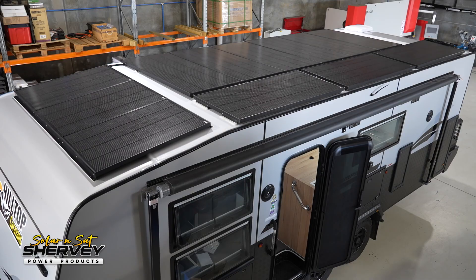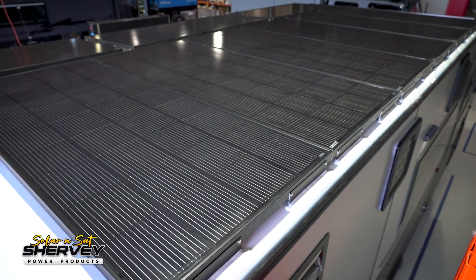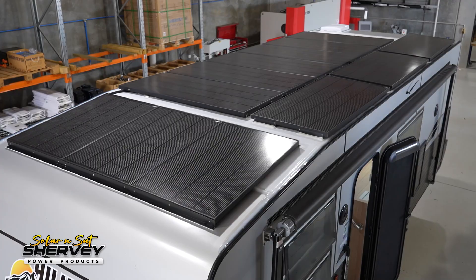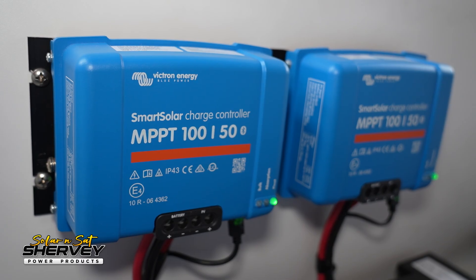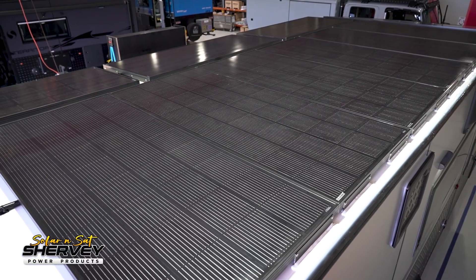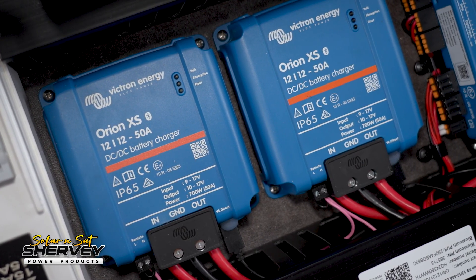Right off the bat, we have 2,190 watts of solar — just 10 watts short of our 2.2-kilowatt target, but not too shabby for a standard caravan. That's made up of nine 200-watt solar panels and three 130-watt solar panels, giving very quick solar charging. We've married that up to a 150/100 Victron MPPT and then two separate 100/50 MPPTs — three solar controllers total, 200 amps of combined output, making for very quick charging of the battery bank.